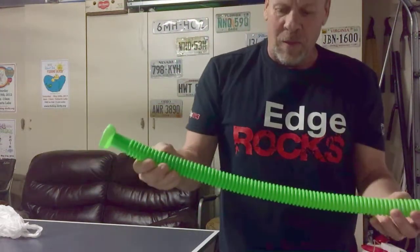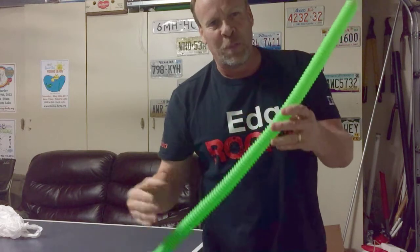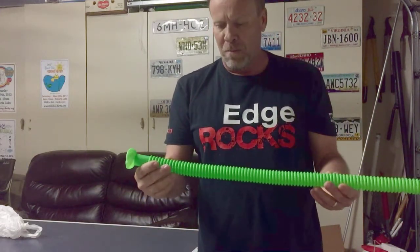The faster you spin the sound tube, it takes more air into the hand base of the tube and brings it up and out, creating the sound. So the faster you go, the higher pitch it makes — about four different tones you're able to make.